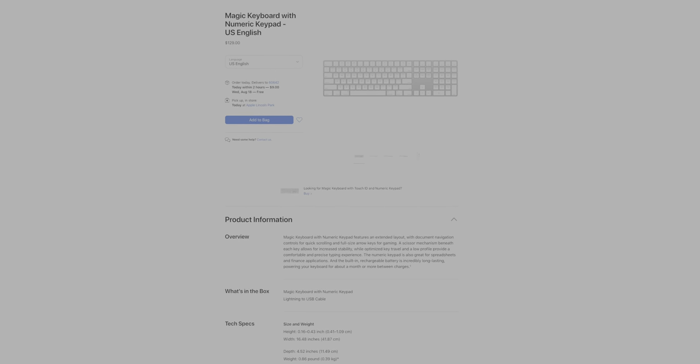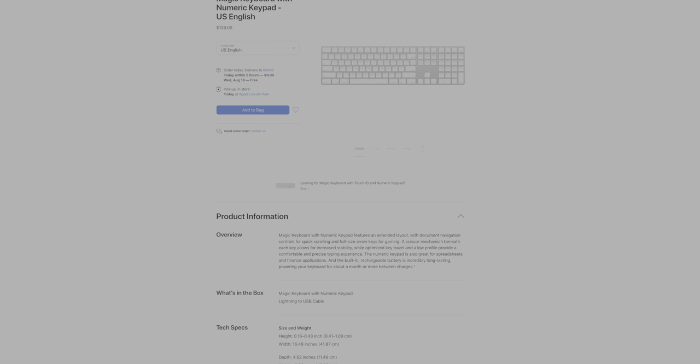They didn't create a new version of the larger Magic Keyboard without Touch ID, so anyone who wants the keypad but doesn't want Touch ID will just be buying the legacy Magic Keyboard for $129. As far as the differences between this keyboard and the previous generation, there are only really a few outside of that Touch ID button.